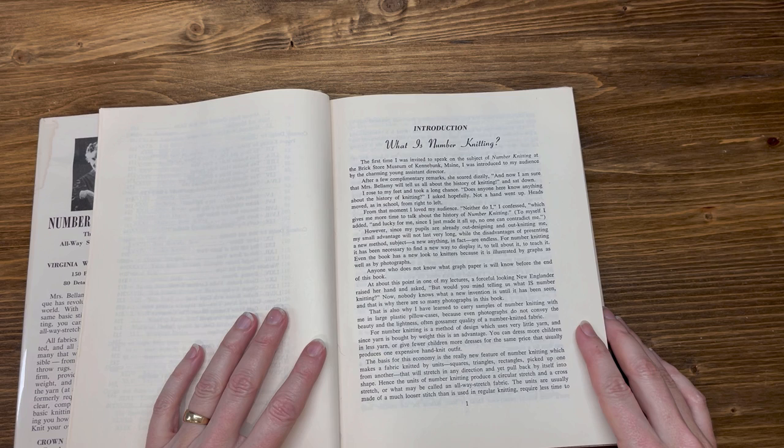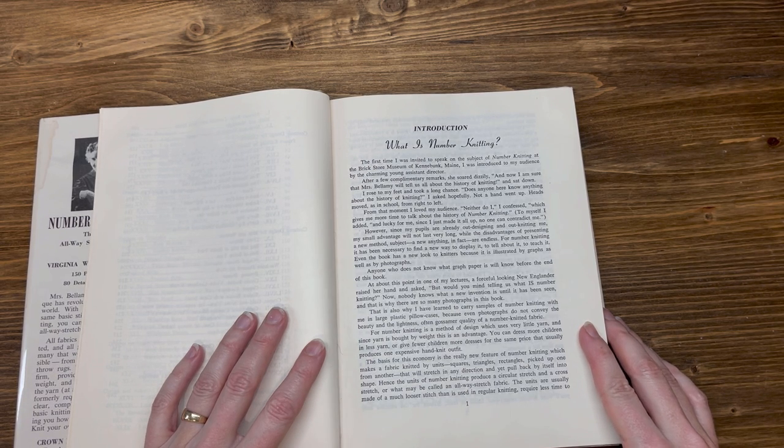What is number knitting? The first time I was invited to speak on the subject of Number Knitting at the Brick Store Museum of Kennebunk, Maine, I was introduced to my audience by the charming young assistant director. After a few complimentary remarks, she sat down. I rose to my feet and took a long chance. 'Does anyone here know anything about the history of knitting?' I asked hopefully.